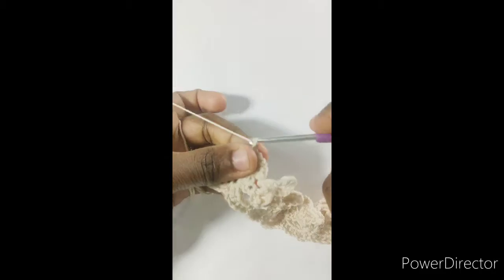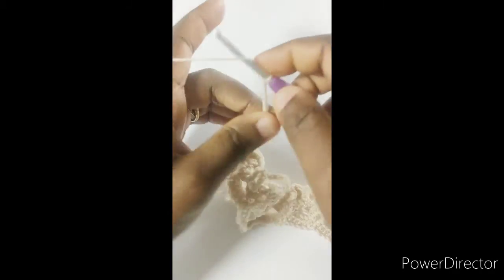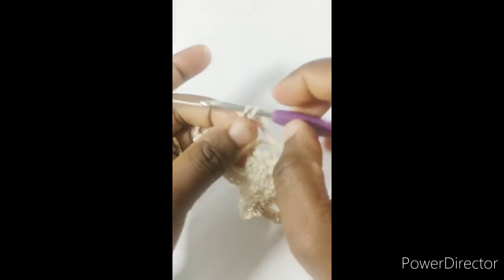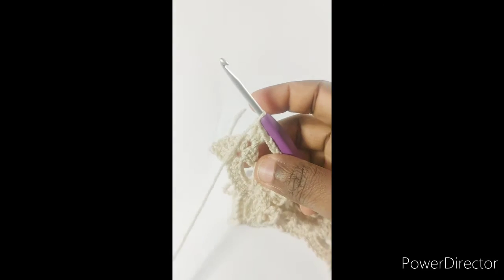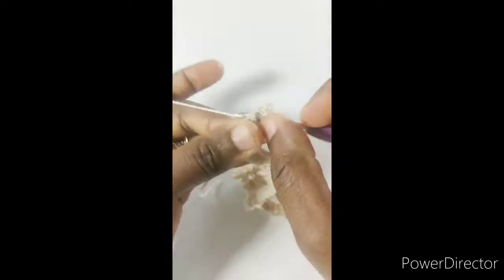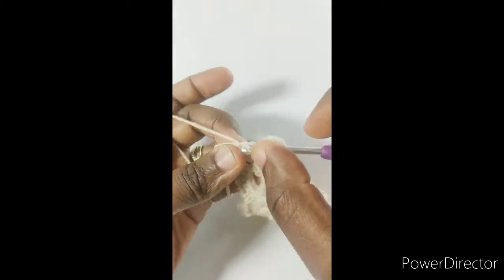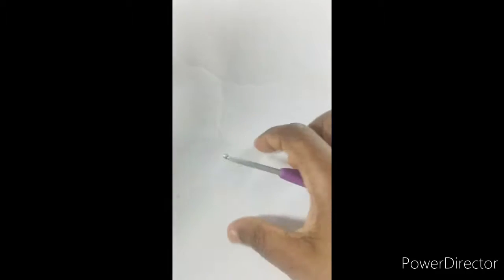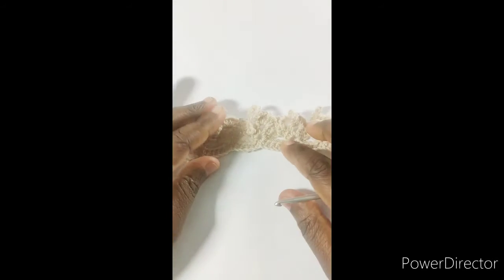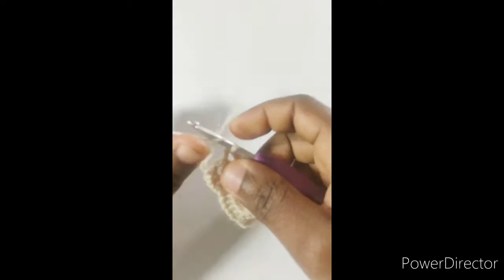I'm at the end of the row — chain 12. Skip the last loop and work three double crochets, chain one, three double crochet. At the end of the row, remember we had our beginning chain, so you're working a double crochet into that. It looks like this, but you will appreciate the beauty of it as we go on.